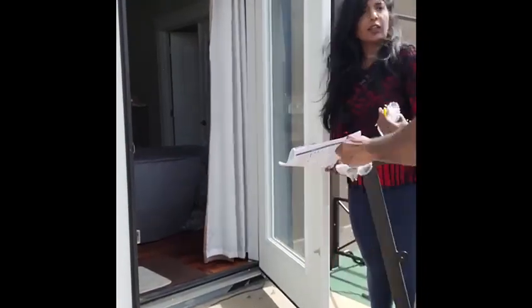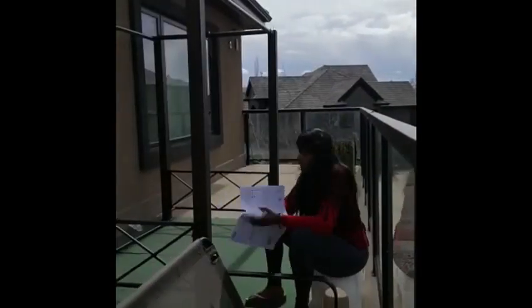After this, we were ready to install the swing. For the swing, we had to unfold the seat and lay it on top of the frame — that was not so difficult.